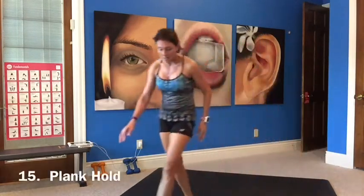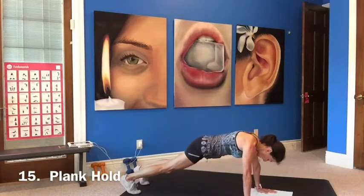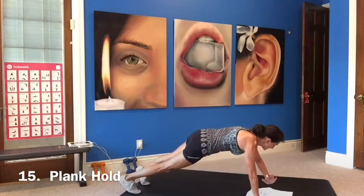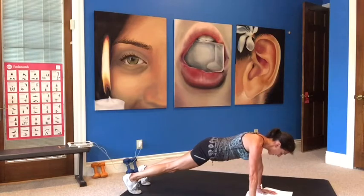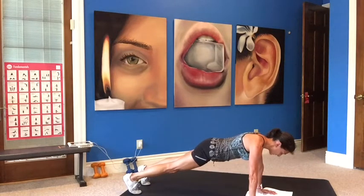We go to the floor for a plank hold. Catch your breath — heart rate 147. Stay forward, don't pop your butt up. Shoulders over your wrists. You can go to low plank if you need to. Stomach tight, squeezing your glutes and pressing through your heels. This is a nice way to rest and catch your breath — bringing that high heart rate back down while you're doing something.